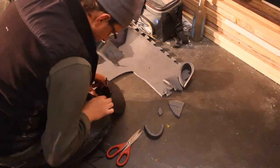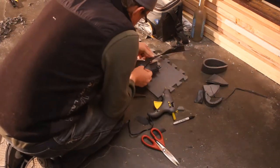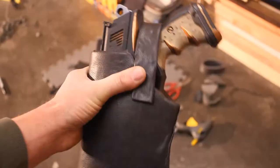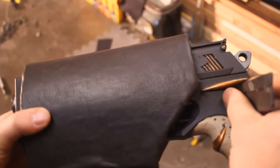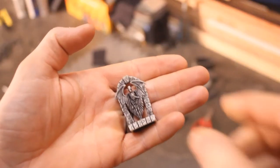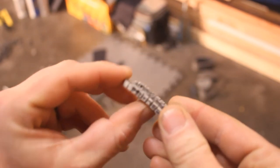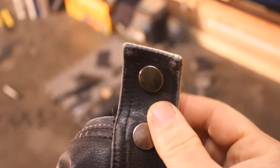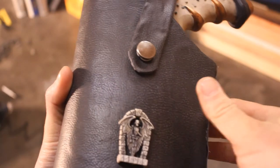Then you can make a retaining strap and belt loop that you can glue onto the holster. This is a toy bit from a quarter machine that I thought would look good for detailing on the holster. Then we take the snaps off of the leather jacket's collar and glue those on for detailing, with velcro underneath to hold it all together.